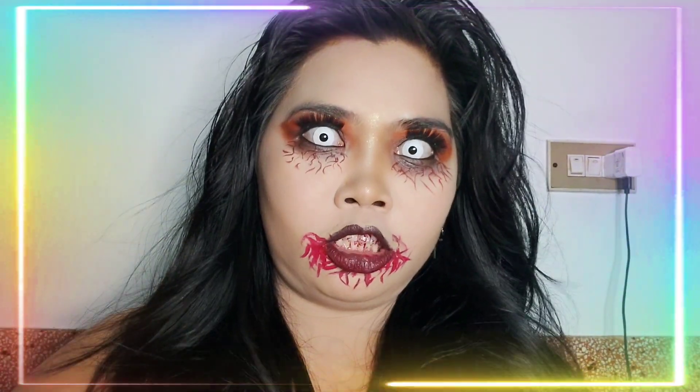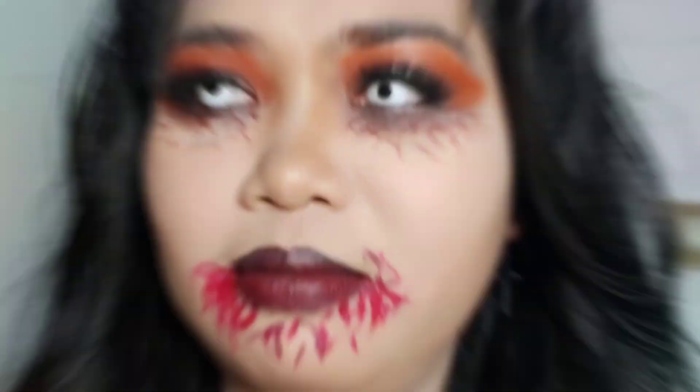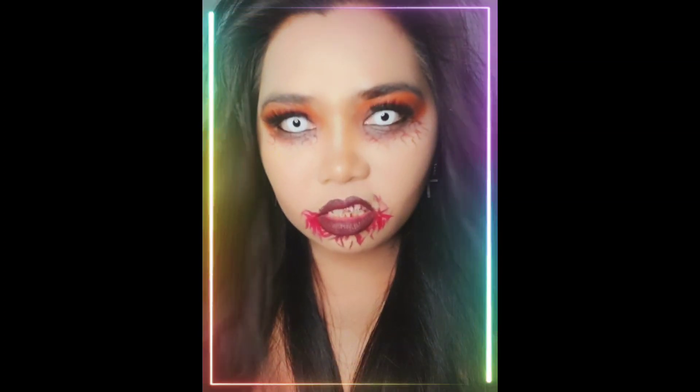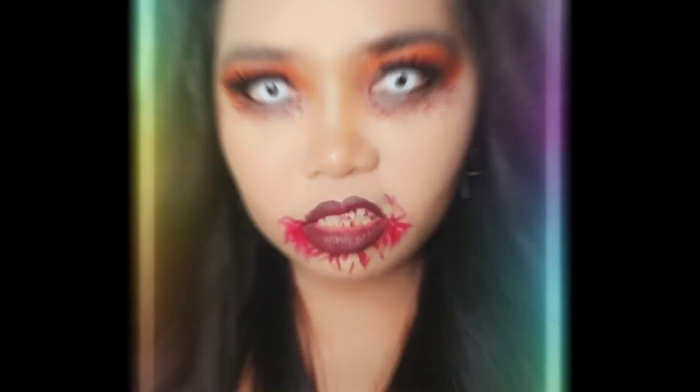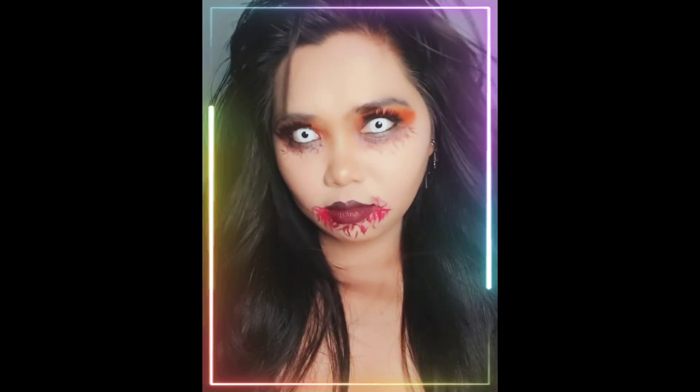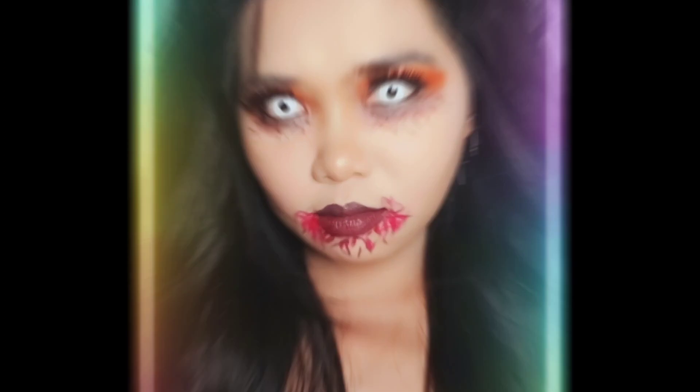Hindi ko na nakakatakot. Natatawa ako. Nakain ko na yung lipstick. Thank you, bahala na kayo, salamat sa panunood.